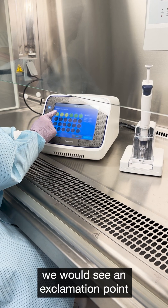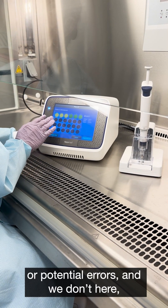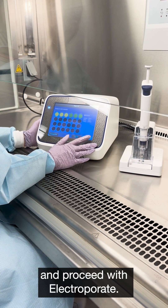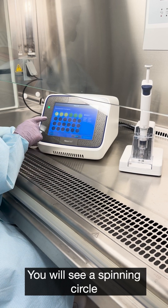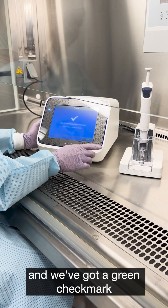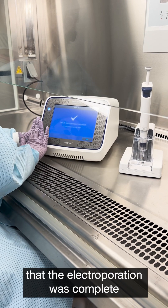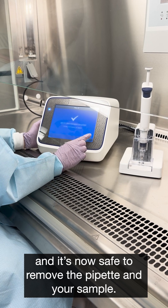From here, we would see an exclamation point if there were any errors or potential errors. We don't see one here, so that means we can go ahead and proceed with electroporation. We will see a spinning circle on the well and a green light, then a green check mark and a page that tells us that the electroporation was complete and it's now safe to remove the pipette.